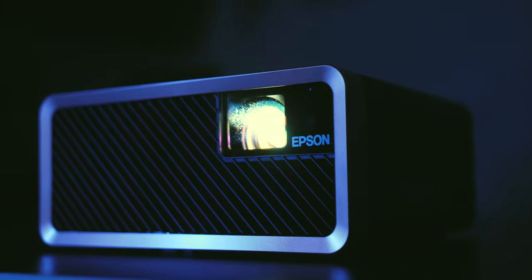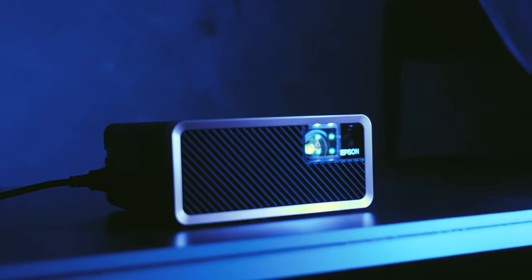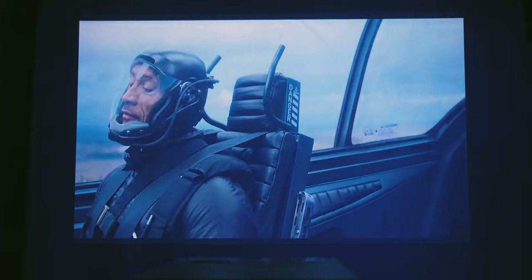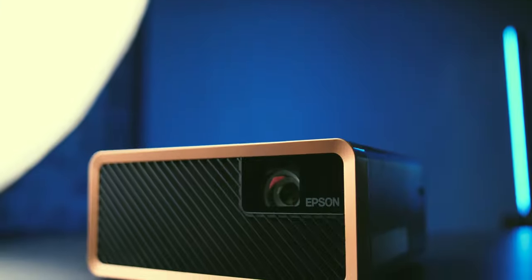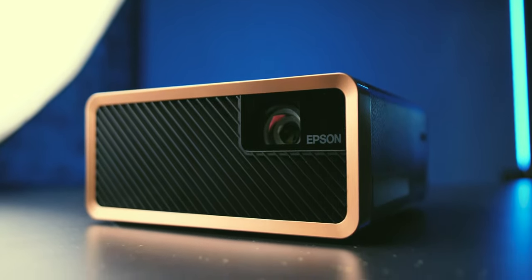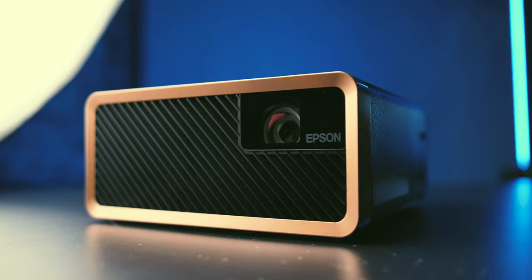Overall, the Epson EF100 is a projector for anyone and any purpose. Its long lamp life that you won't even have to think about, along with portability and the ability to project in multiple positions, make this model a great choice for both companies and home users alike, as they'll be able to use it wherever there's a wall or a ceiling. This model is priced at about 1000 euros or 1100 dollars, which is not a small amount, but it is a fair price for a portable projector with all the possibilities it brings.